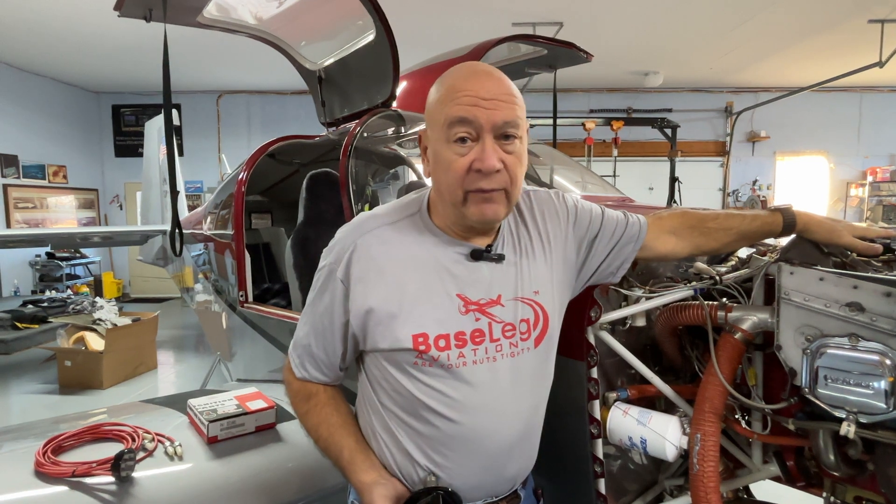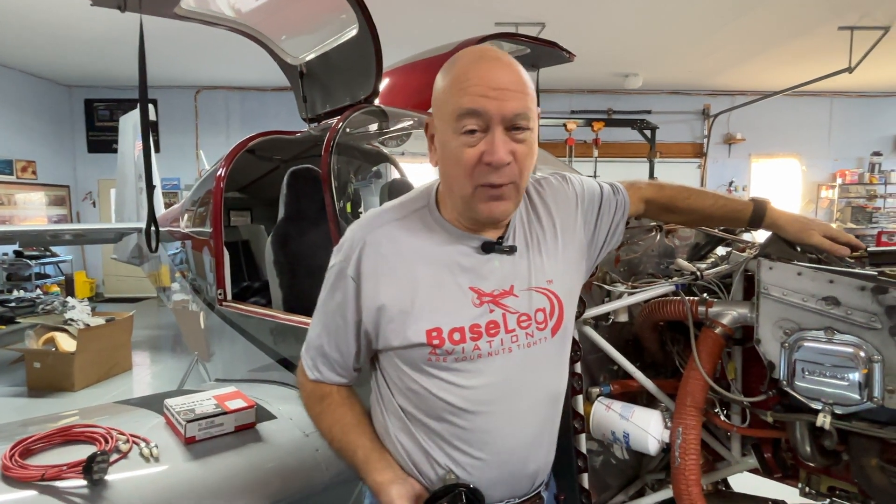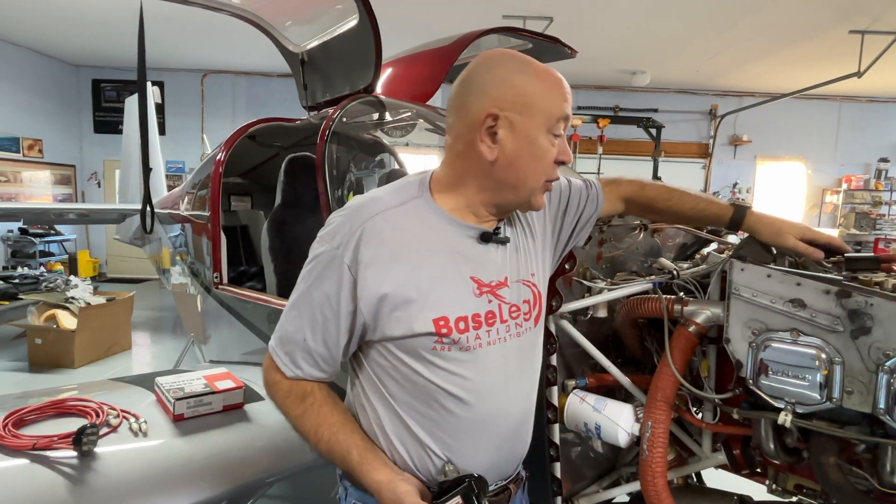The 6350 is a direct-drive non-impulse-coupled magneto with a 500-hour inspection requirement, which I've done three times now. You can get an overhauled magneto for around $1,100. But the prices for doing the parts yourself are getting ridiculous — gears that were $100 a year or two ago are now over $200, and the distributor gear housing that used to be about $300 is now over $600.